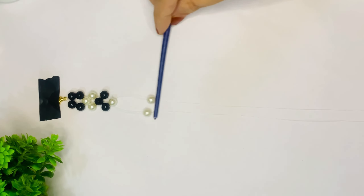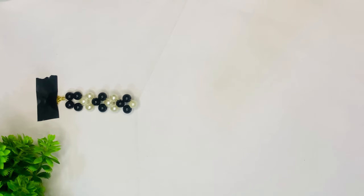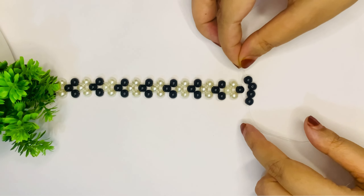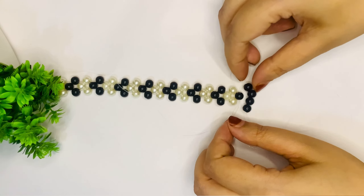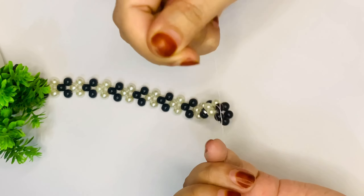After that, we have to insert two black beads on both sides and then one white bead on both sides. We have to continue the beading process until we get our bracelet. We have to insert one white bead on both sides, and then we have to pull tightly and tie it back.